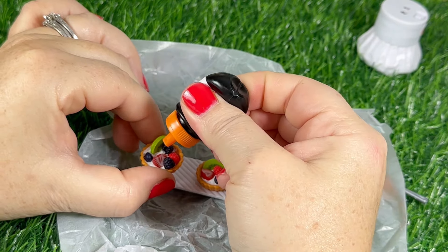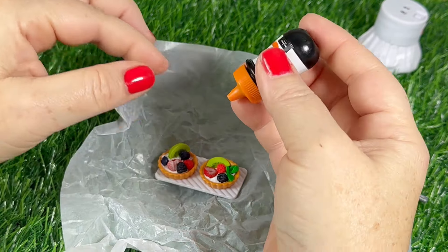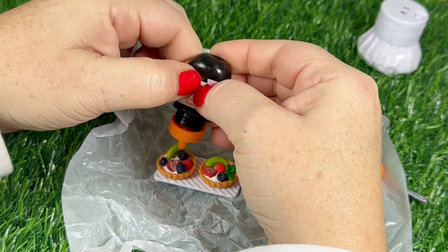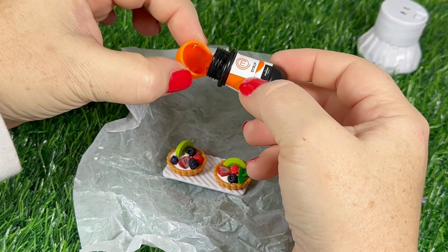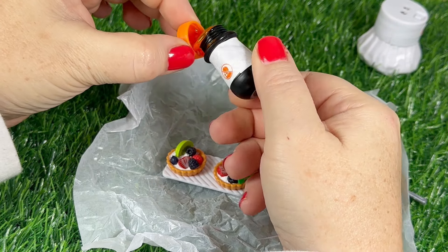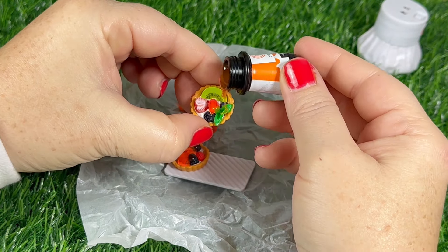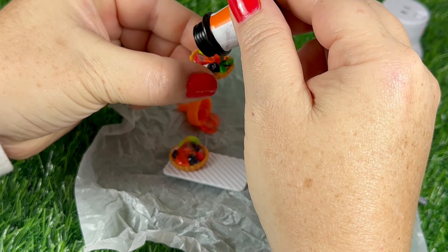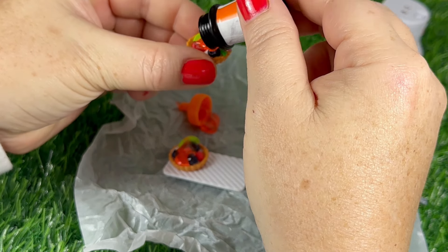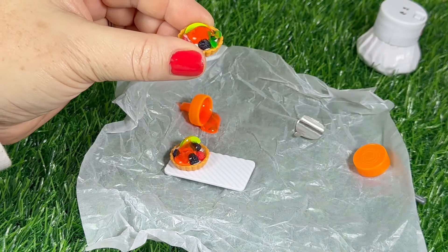One thing I will say about these — for the resin, the lids don't screw on tight. These little spout lids don't screw on tight, so as you can see, if you squeeze too hard the lid pops off. I ended up just leaving the lid off and using it that way. I then used the little tweezers to spread it around until I had it how I liked it.